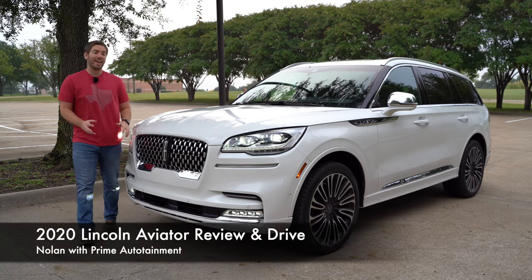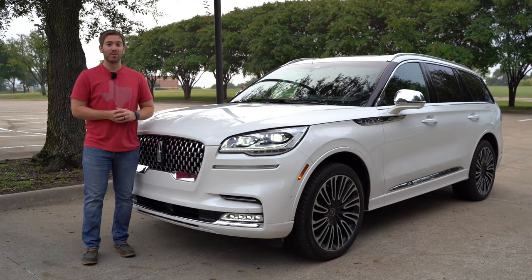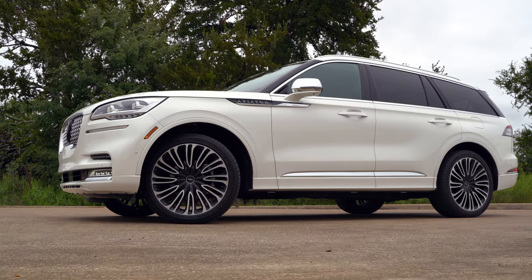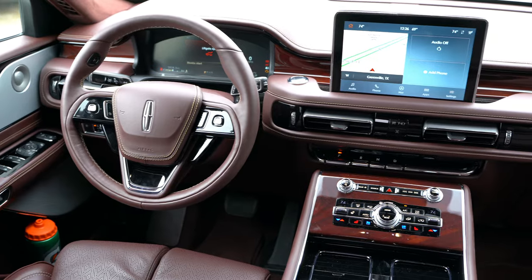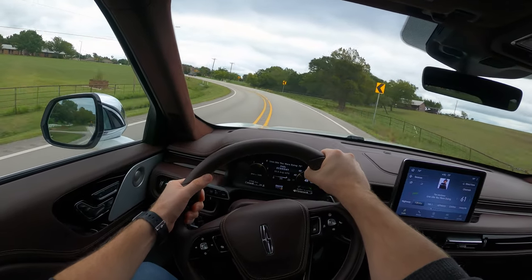Today we have the 2020 Lincoln Aviator, which I believe is Lincoln's best effort at an SUV recently. Today we're going to take a full detailed look at everything on the exterior, the interior, and of course we're going to take it for a test drive and check everything out.